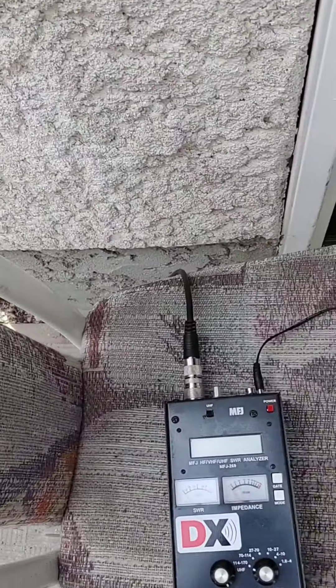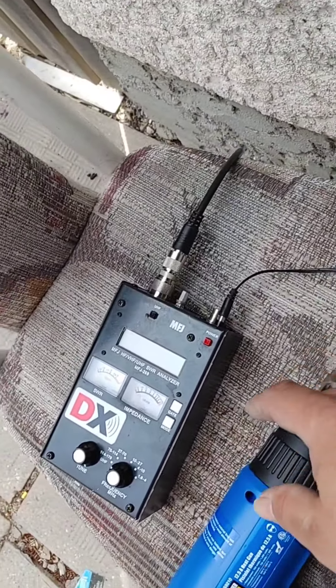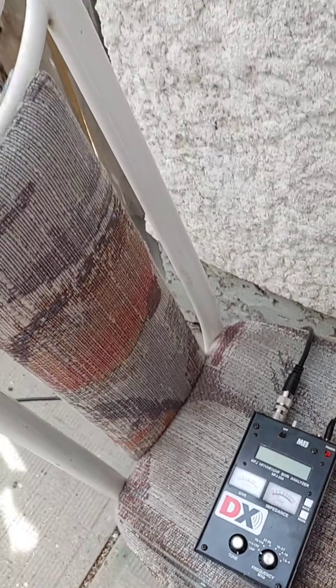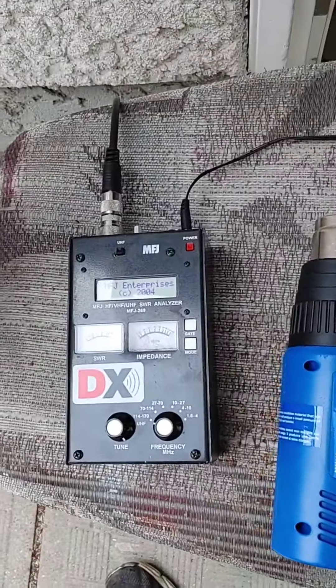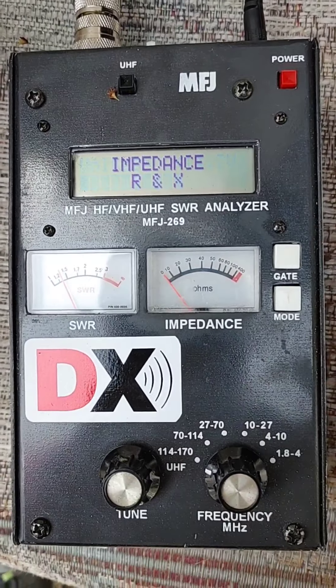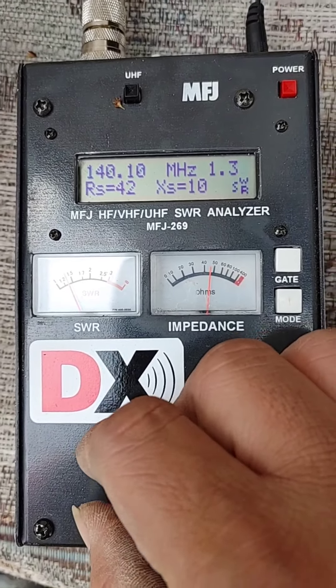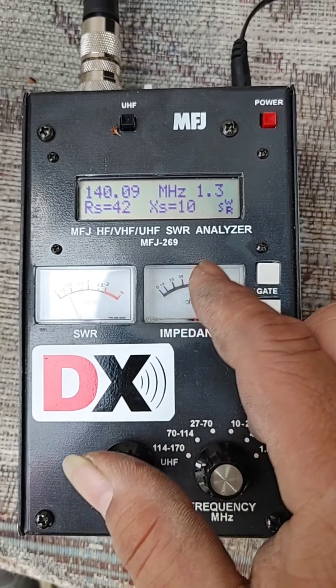G8X lang yan. Moment of truth. 140, 1.3.